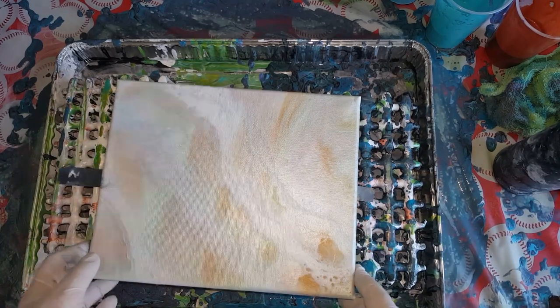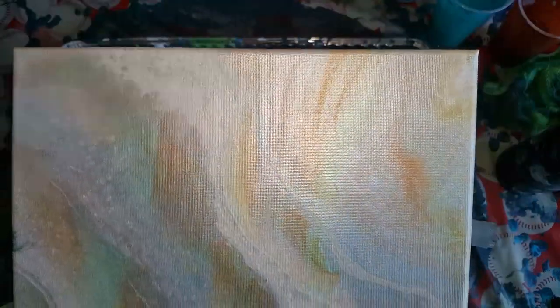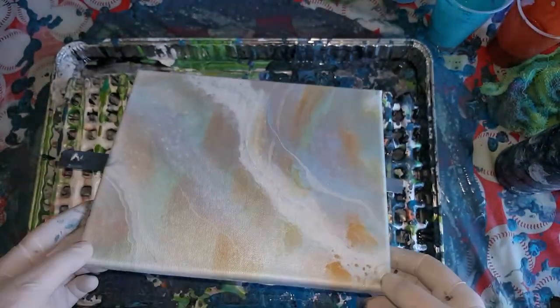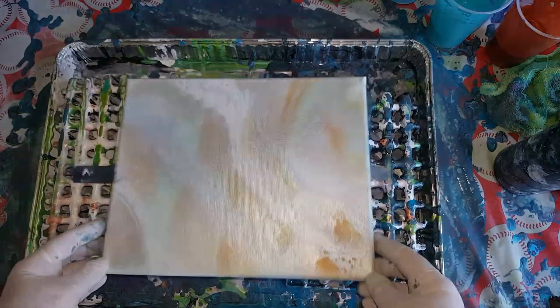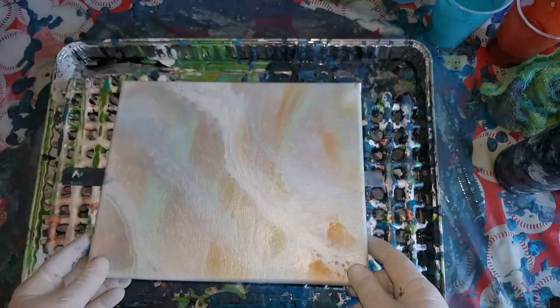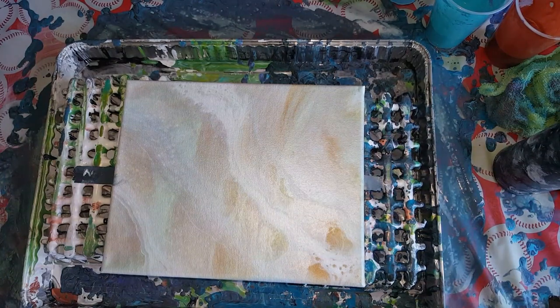I have a painting I did with all pearl colors and wow, didn't like it, so I'm going to pour over this one. It's all dry. They were pretty colors but they're very pastel and they're all called pearl — pearl blue, pearl purple — and it's just too bright. You can't even see the colors in it.